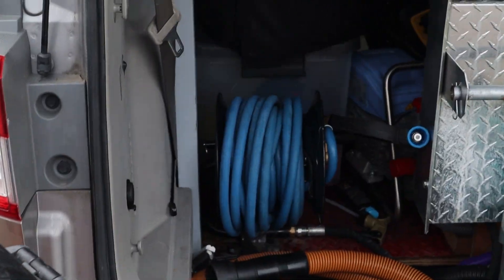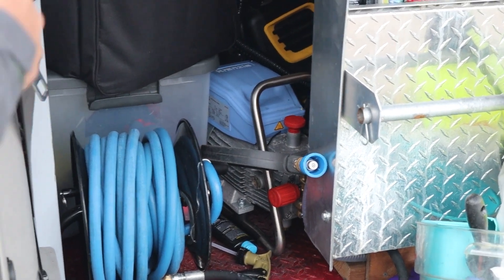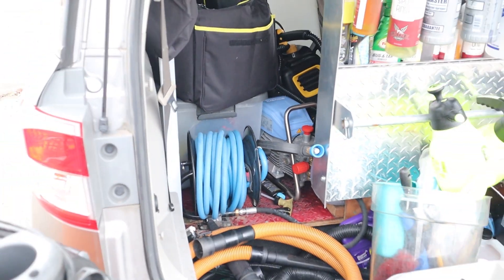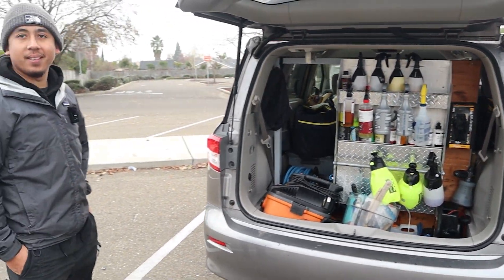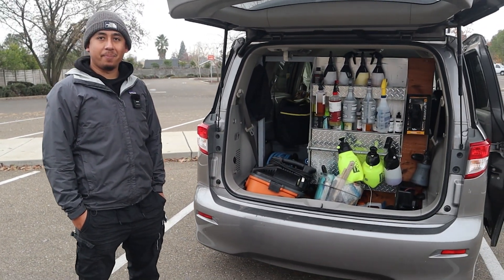Let me see the pressure washer. Pressure washer is right there — the blue one? Steamer. Yeah. Hey man, you're making it fit. So what's one of the biggest struggles with this kind of setup?